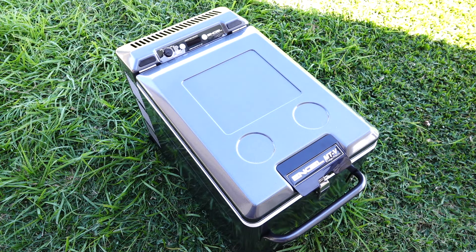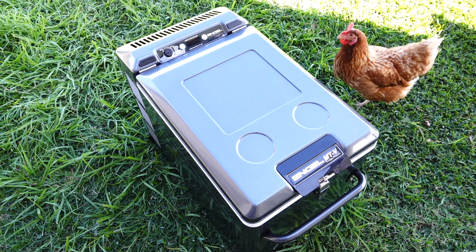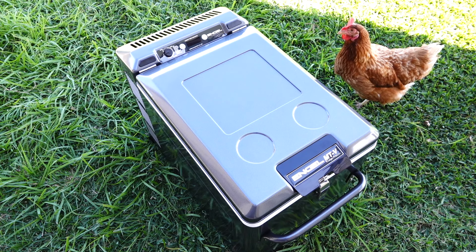It comes standard with an inbuilt battery monitor. There's also a digital temperature control, which we'll have a look at the panel closer in just a moment. And we've also got an auto power switching feature on this as well.